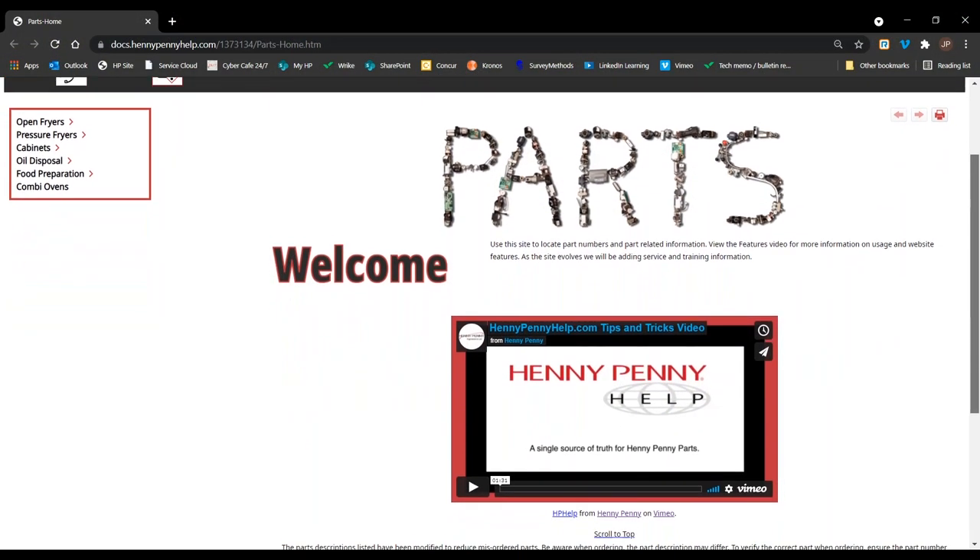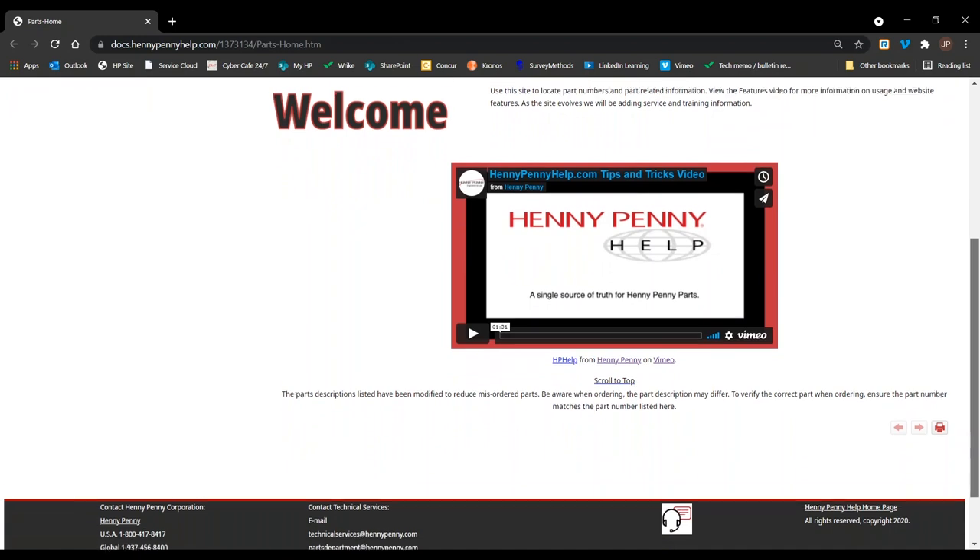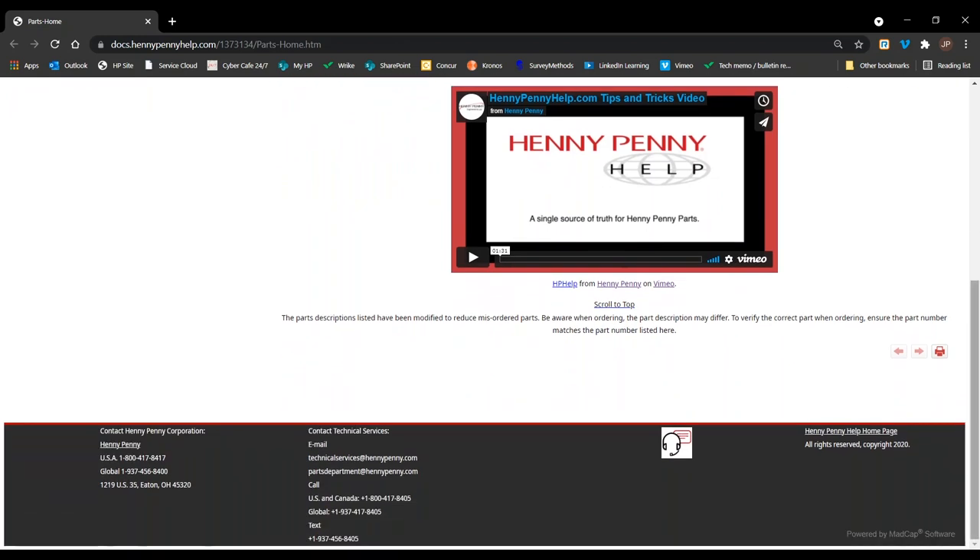To reference part numbers, you can visit HennyPennyHelp.com with the provided link in the description.